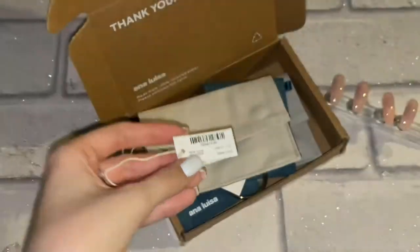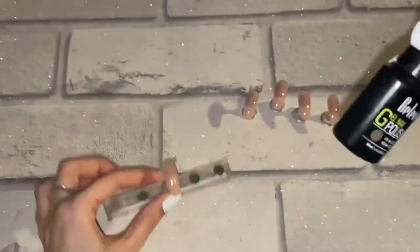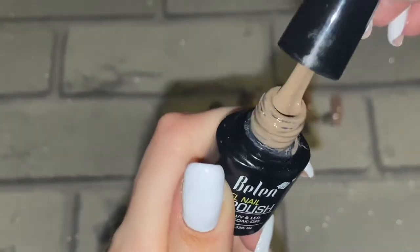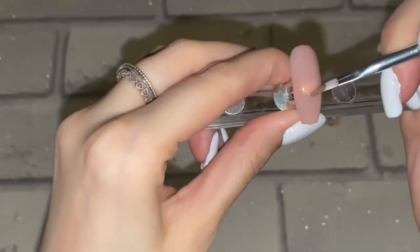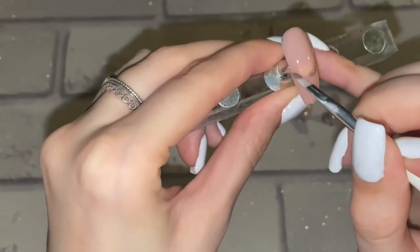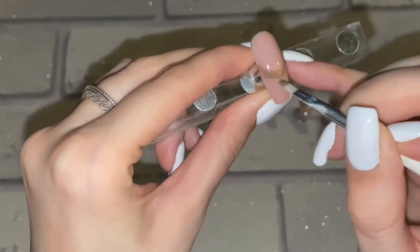Back to the video — I'm now using this gel polish from Belen. I've had these gel polishes for absolutely ages; I'm surprised they've lasted this long honestly. I'm using this little brush I got from Amazon — everything will be linked down below.